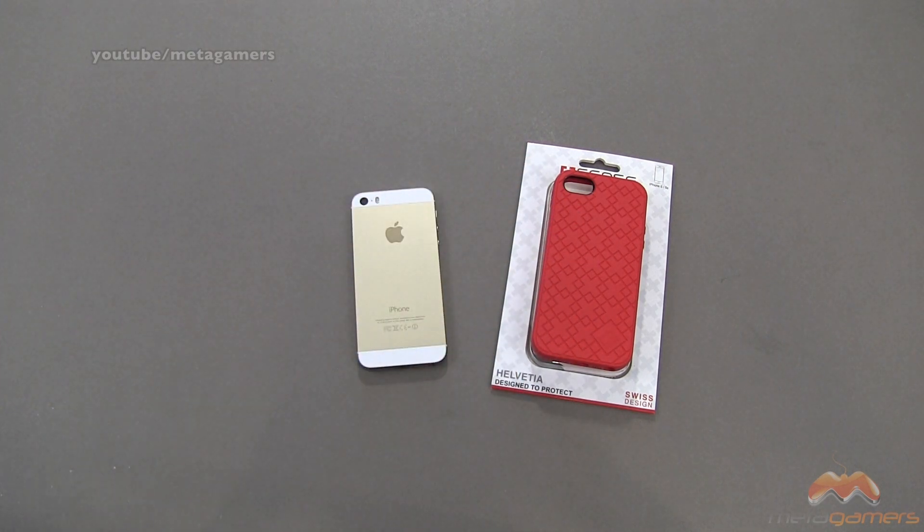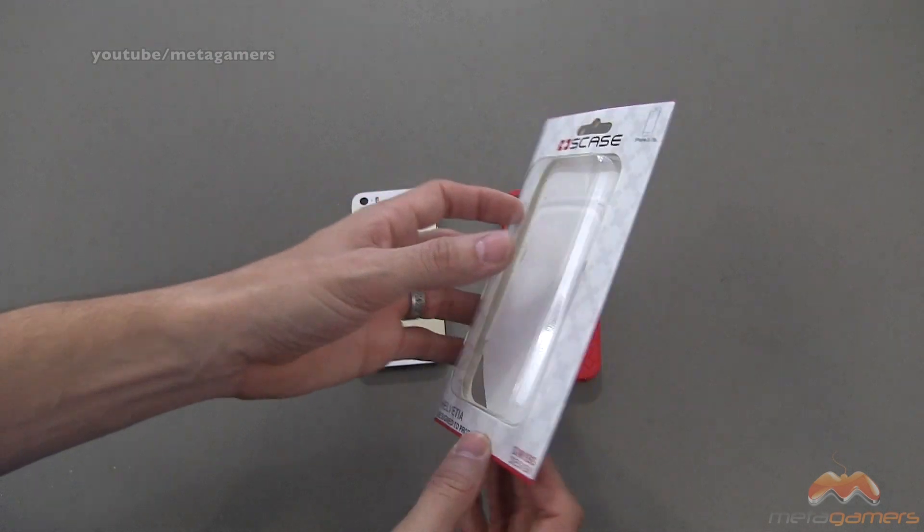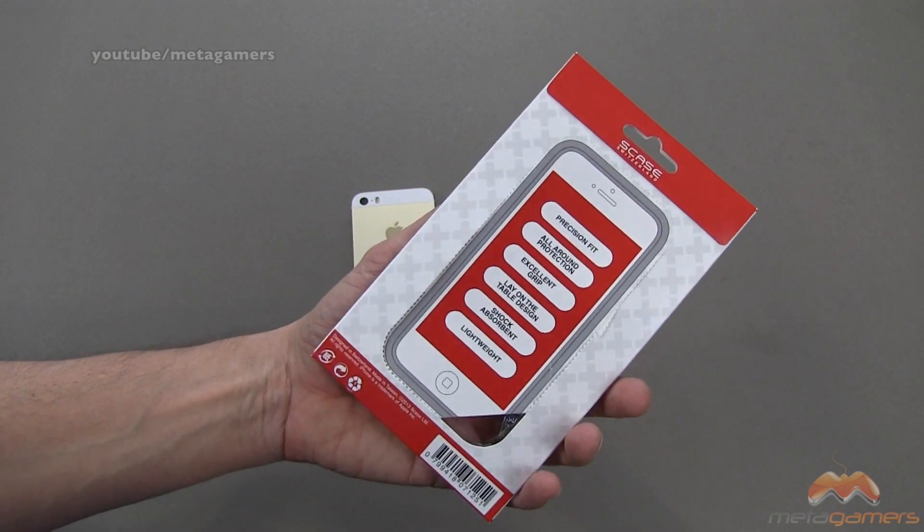It comes in both the red that you see right here as well as black. I'll link in the description of the video as to where you can pick it up, and it's going to run you about $34.95 or thereabout. Comes in the packaging that you see right here — minimalistic packaging, which is always nice. You don't want to have excess there.